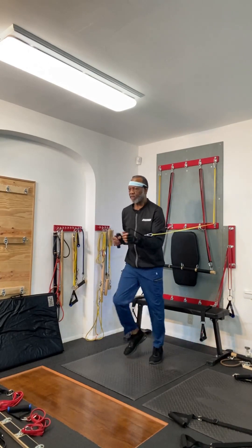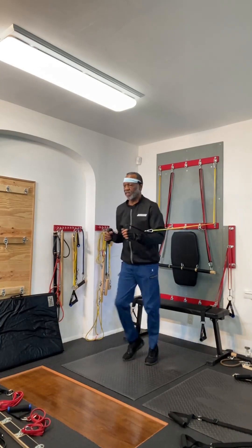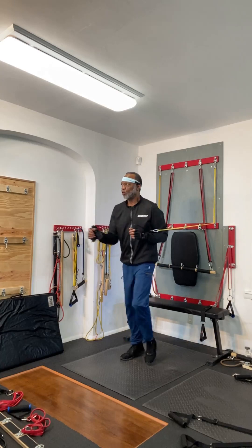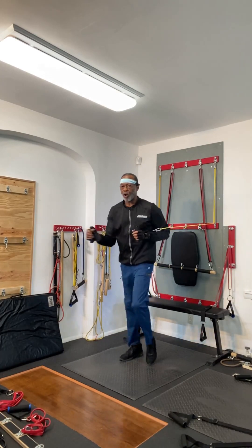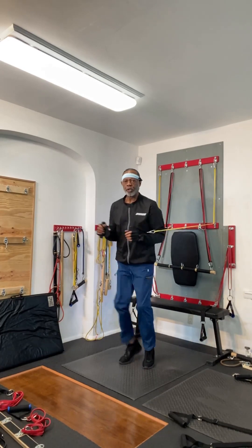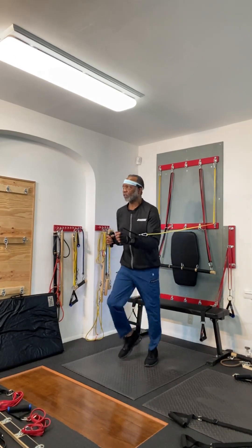We want to start off with cardio to get ourselves warmed up. Then we're going to do some abdominal work using the floor mat and using the basic latch bar to assist with the sit-ups and crunches that we are about to conduct.